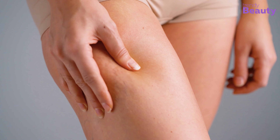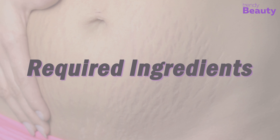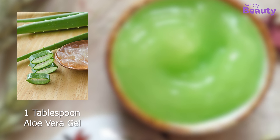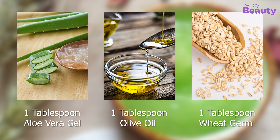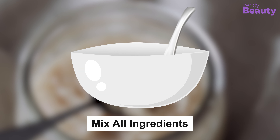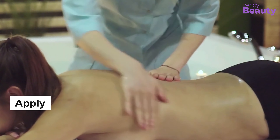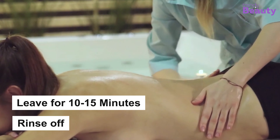The aloe vera pack — if you're looking for a natural remedy to reduce stretch marks, the aloe vera pack is the one for you. To prepare this aloe vera pack, you'll need one tablespoon of aloe vera gel, one tablespoon of olive oil, and one tablespoon of wheat germ. Mix all the ingredients well, apply on your stretch marks area, and massage in a circular motion.